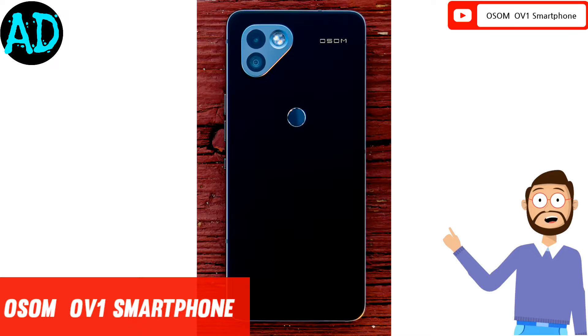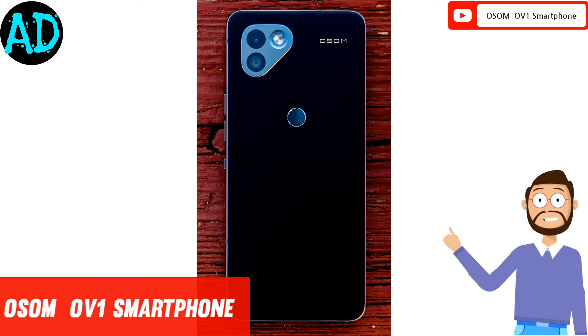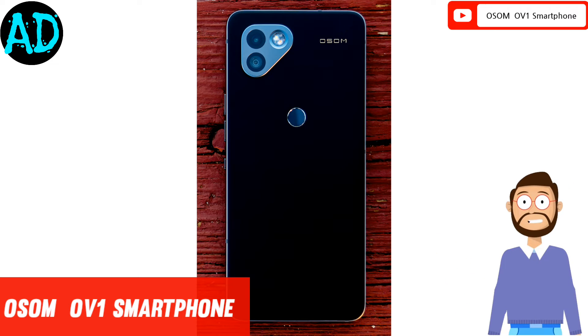The four color options are solar yellow, borealis green, twilight blue, and dusk purple. Earlier, the device was expected to launch at MWC, but it is now set to launch in summer.